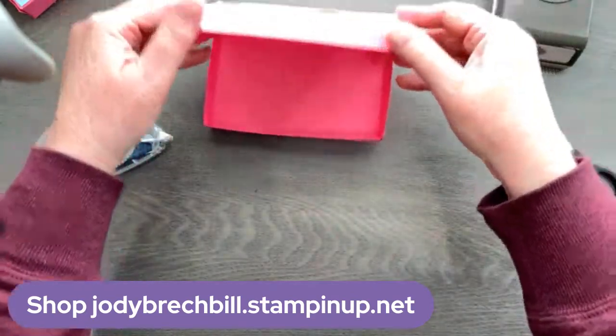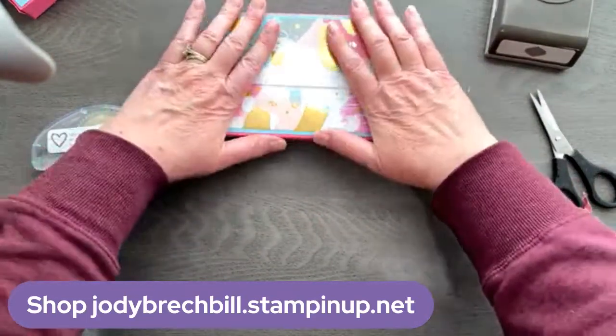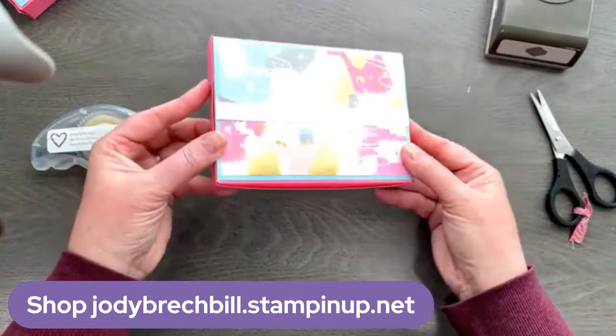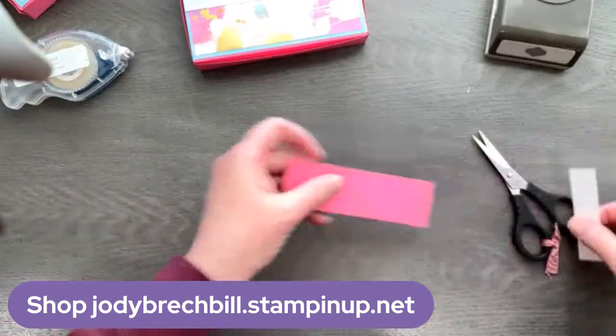These flaps will fold in just like that, and that little flap folds shut. There is your cute little box ready to embellish. Let's do some quick embellishing here.